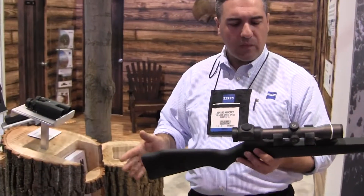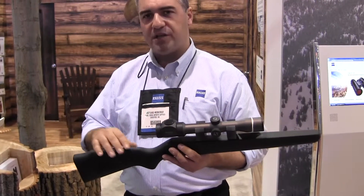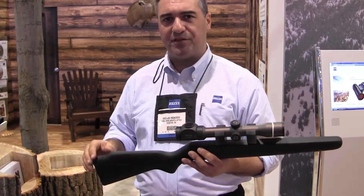Really nice finish on them — a really nice gunmetal finish that complements a lot of firearms. So we've got some great models going on there with the Conquest Duralitz rifle scopes.